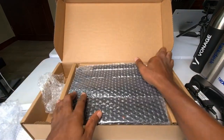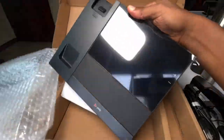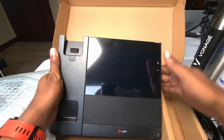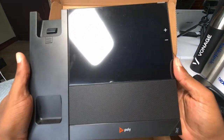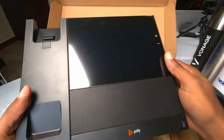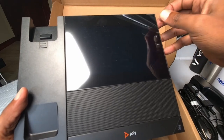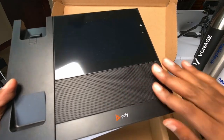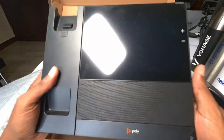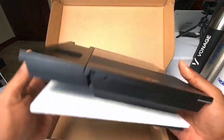Here we are with the main event. Let's go ahead and pull this out and see what we got. Oh man, look at that! That is just absolutely beautiful. Look at that beautiful screen. It's got the plastic protective stuff on there which we'll take off a little later. It's got a big speakerphone here and then your little Poly logo down there. Let's assemble this and see what it all looks like after we check everything else in the box.